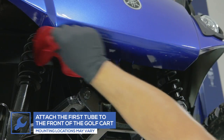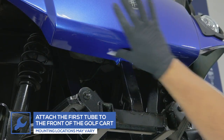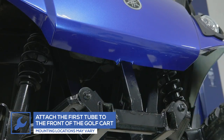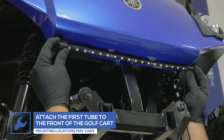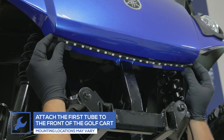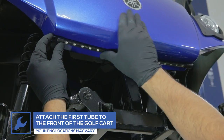Mount the first lighting tube to the front of your golf cart's frame using the included adhesive strip. We recommend cleaning the area with an alcohol prep pad to promote adhesion. The most important thing to remember about this install is to find a stable mounting location for each tube that ensures none of the lead power wires get caught in any moving parts.